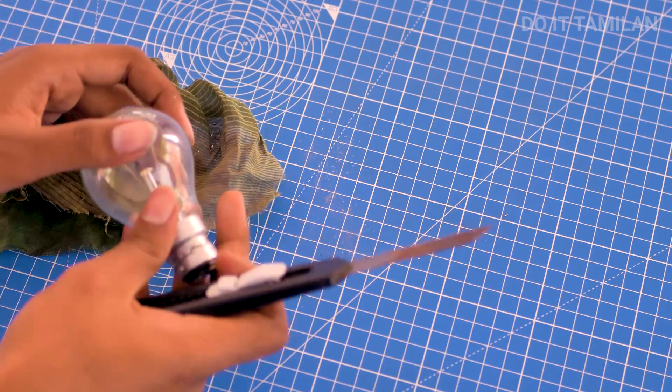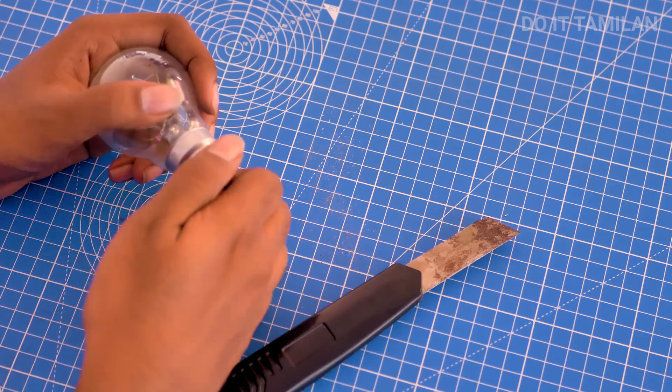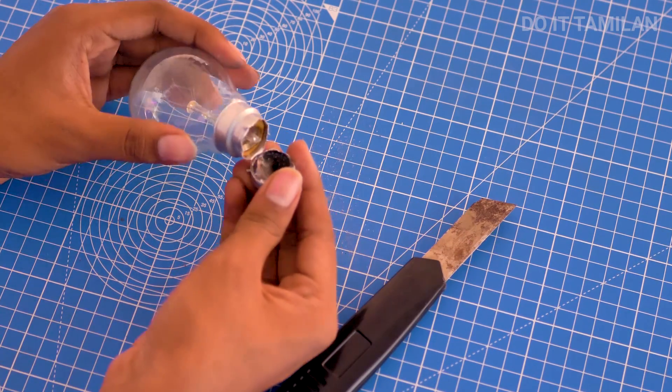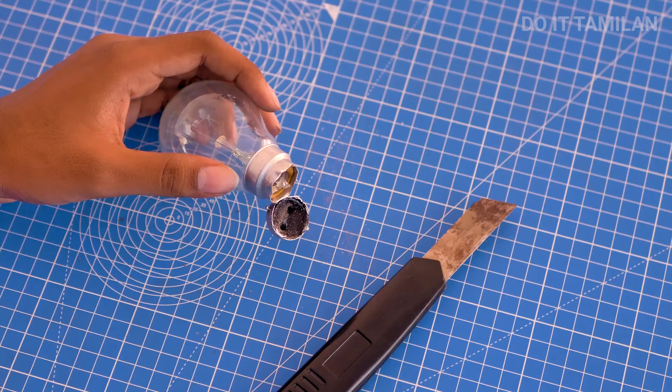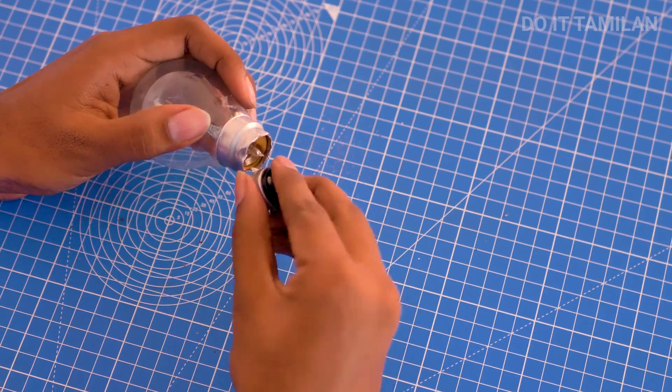If you cut the water, you will cut a little bit. I will try to cut the water in a small video. If you have to cut the water, you will see how you did it. We have to cut the top. We have to cut the water.